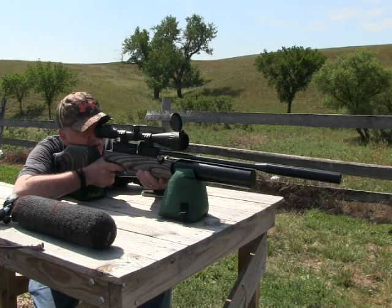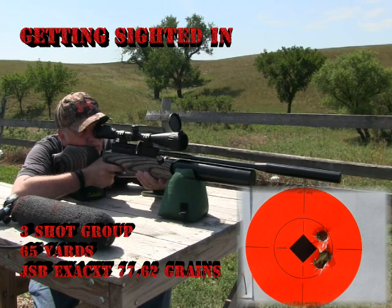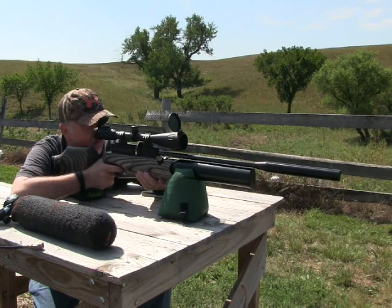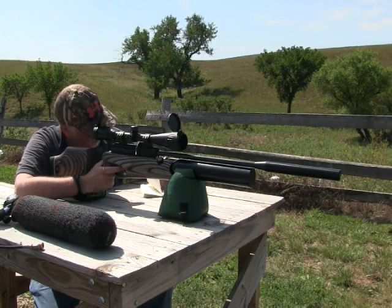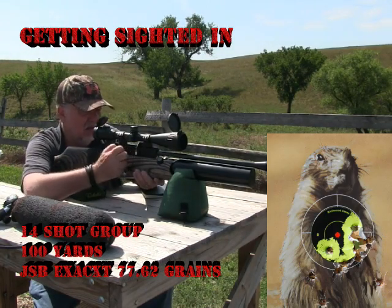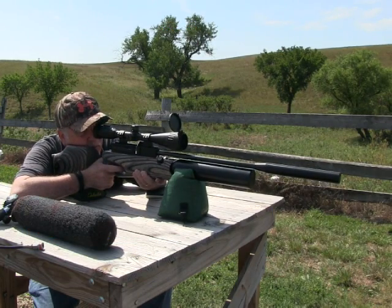Doing my pre-hunt workup I burned through several tins of pellets. Here's a 3-shot 65-yard group, and next is a 3-shot 100-yard group — the high and the low were ranging shots. The final group was 14 shots at 100 yards. I was confident in this gun and couldn't wait to get it out for long-range prairie dogging.